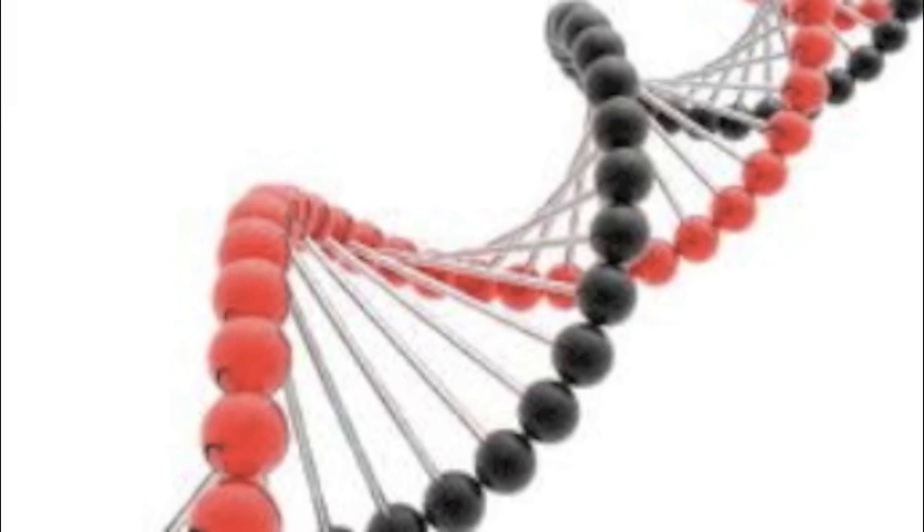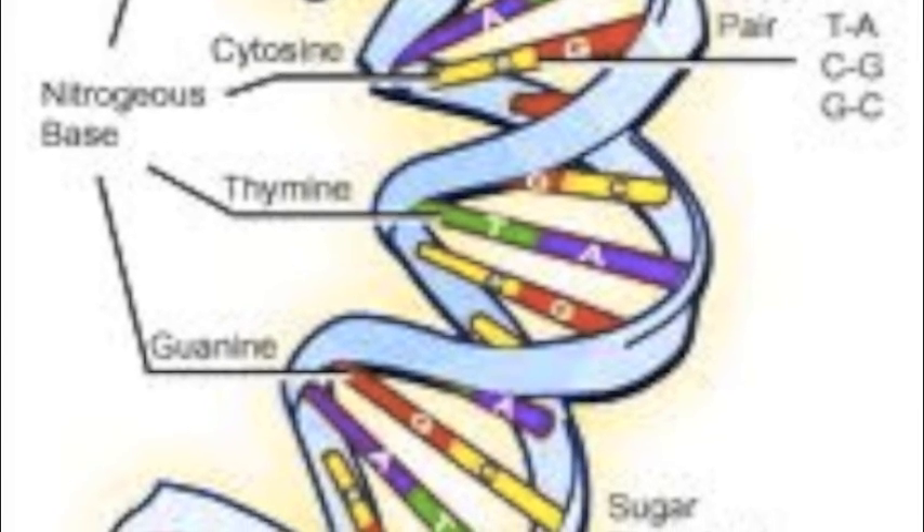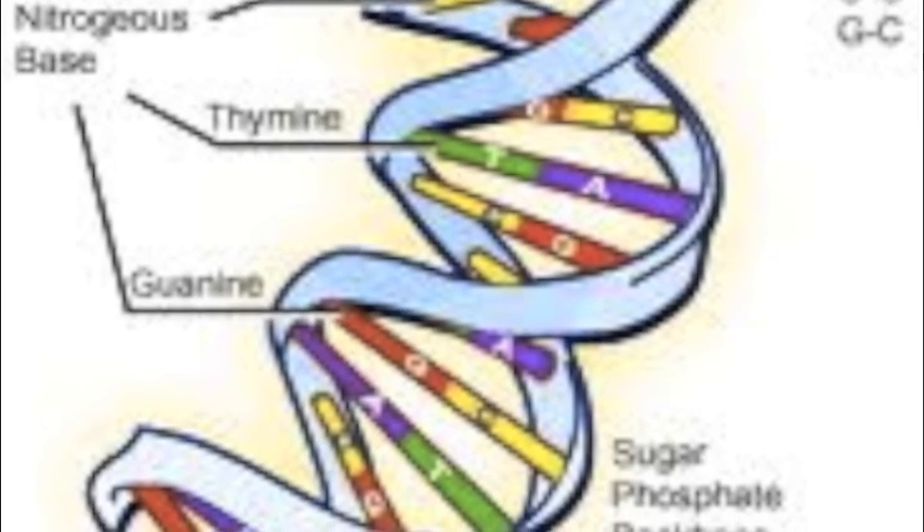DNA, DNA, DNA. It replicates, replicates, replicates. The first step is to have a piece of DNA.